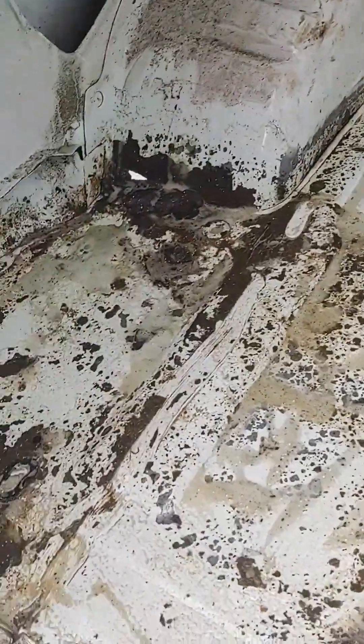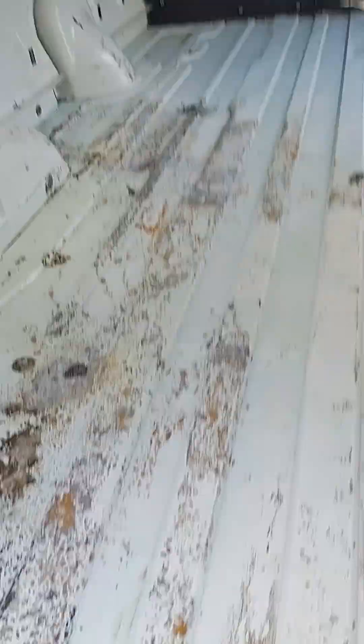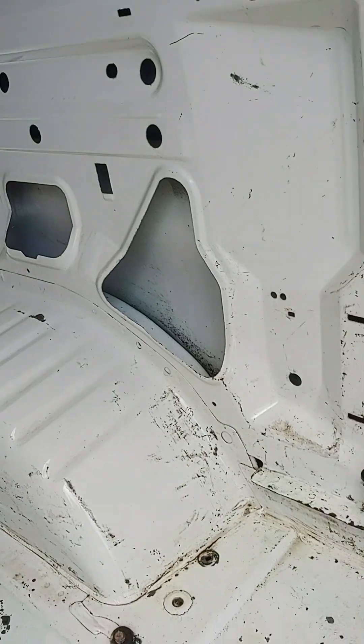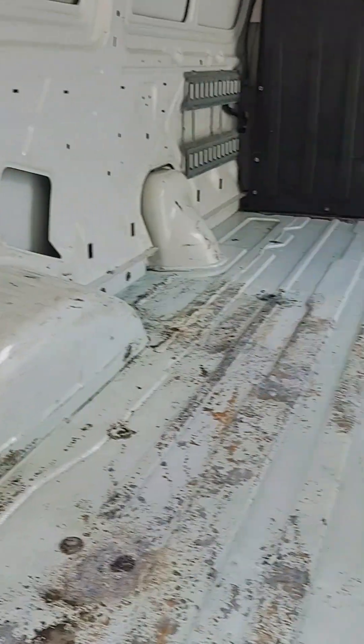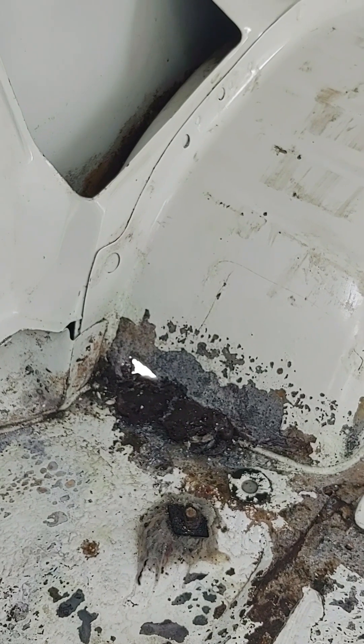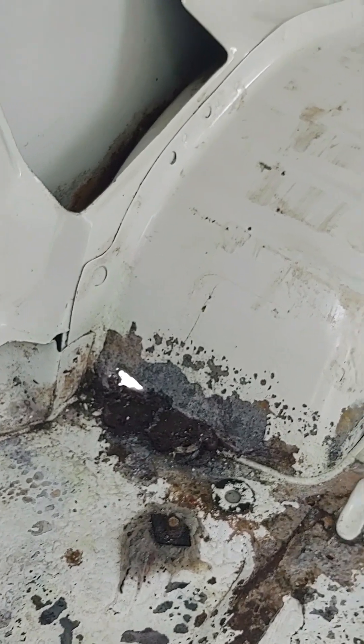We have put the Metal Prep on — that stuff is no joke! It needs to dry. The floors have been prepped — how much nicer does that look already! While that was doing its thing I washed out the van, washed the walls and the ceiling, just to get the grime out. Now I have three holes to repair. There's some sort of funky foam in them — I thought it was JB Weld but it's not.